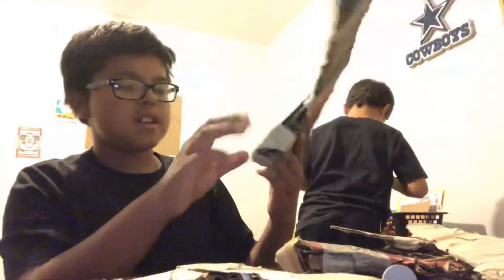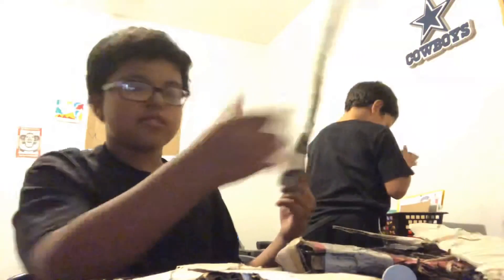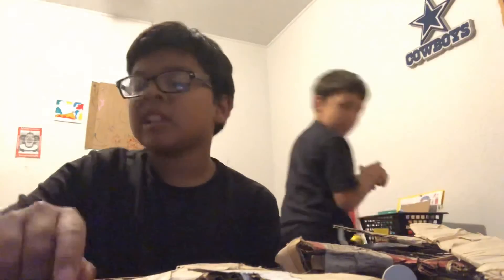And then I made a Glock. Just cut out a Glock and then make the mag like this one. And then that's all you need really. I think that's all. Bye.